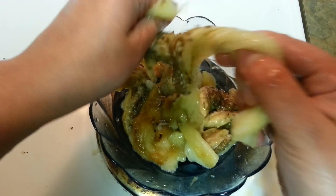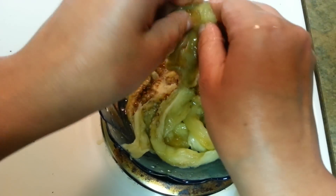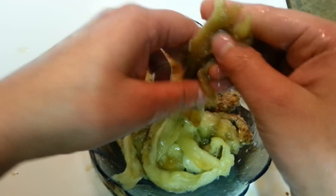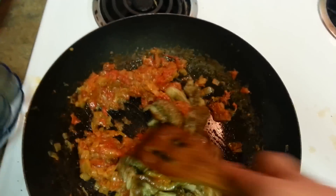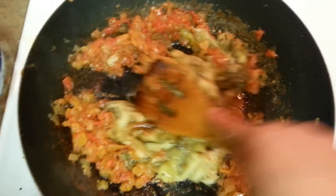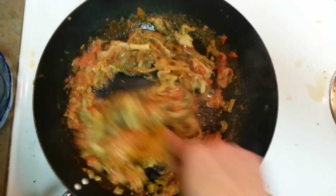No need to use any masher or anything — it will get blended well when you put it in the masala. Here it goes. There is a trick though: we don't have to just blend it with the masala and call it done — not at all.